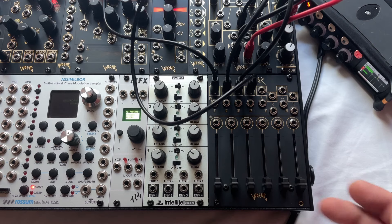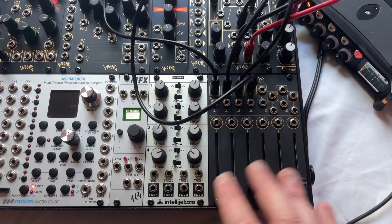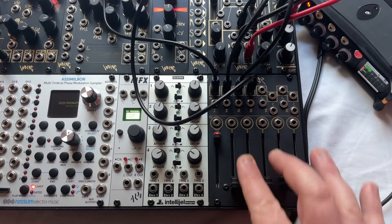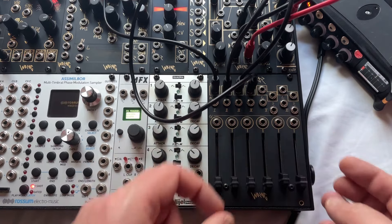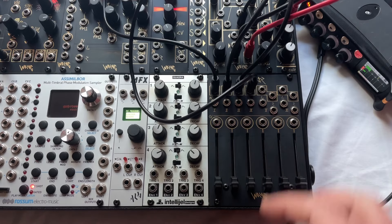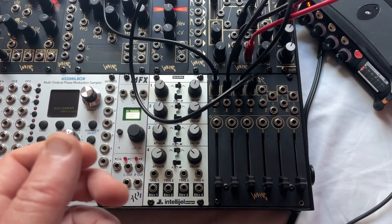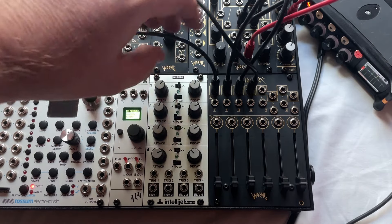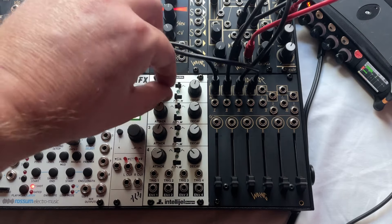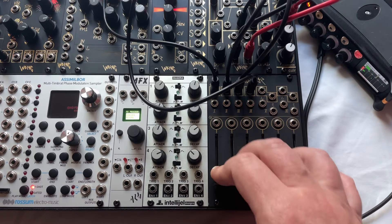Sidecar has been designed so all of the ins and outs are at the top, giving you a really nice smooth control surface at the bottom. It's like using a real mixing desk instead of having to get your fingers into a big nest of cables to adjust your volume controls — it's much more like having a mixing desk experience.